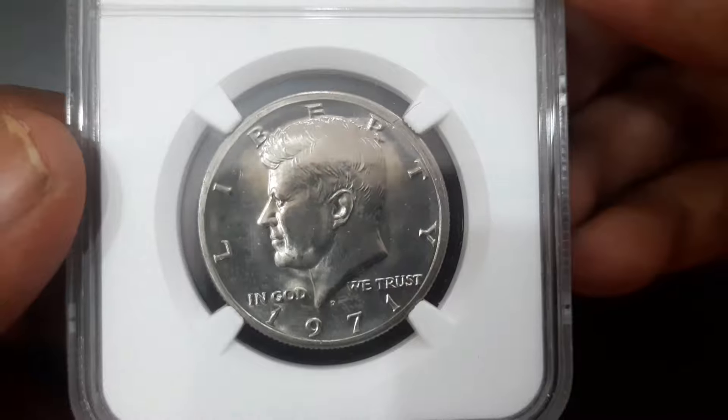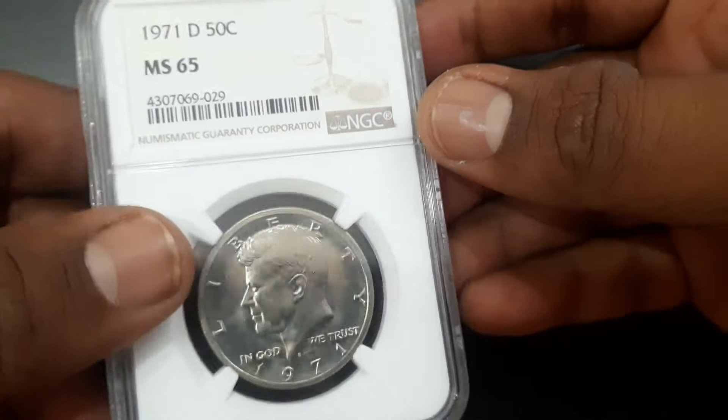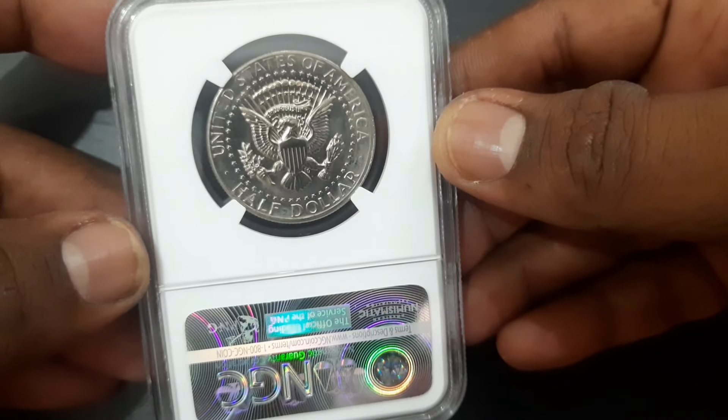NGC is a leading third-party grading service for coins, tokens, and medals. For more such videos, subscribe to my channel and stay updated.